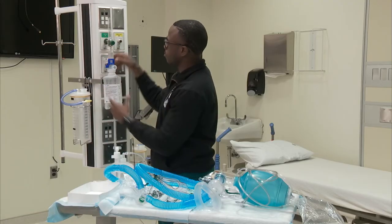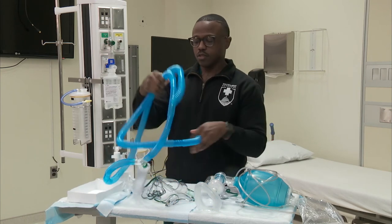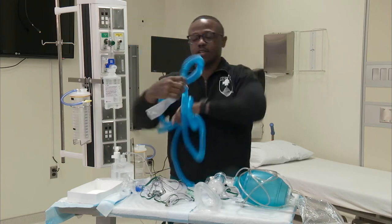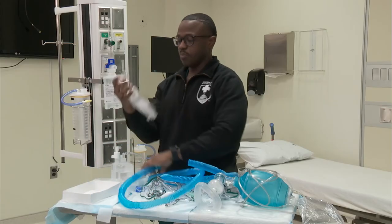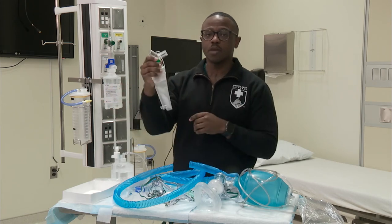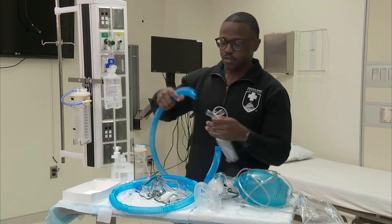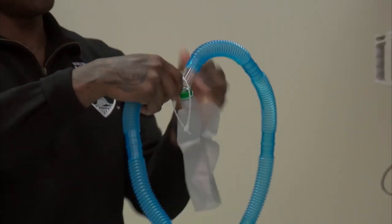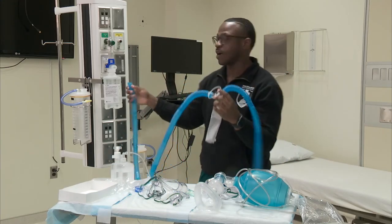I'm going to twist this knob to 30% and turn it to eight liters per minute. I have some corrugated tubing here — I pre-cut it and added a water trap. We take about 12 to 15 pieces of corrugated tubing, cut them in half, and put this water trap at the bottom because as the aerosol travels through the cold plastic tubing, it creates rain out. The water trap has a zip tie so you can secure it to the side of the patient's bed.